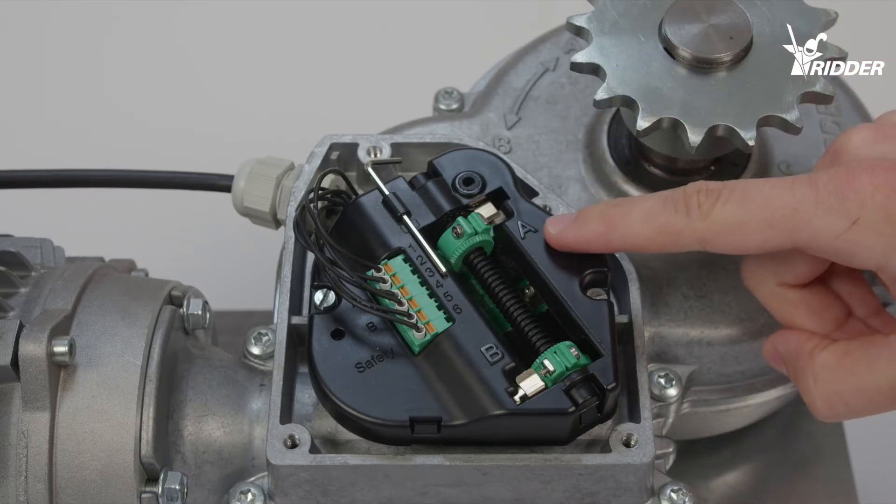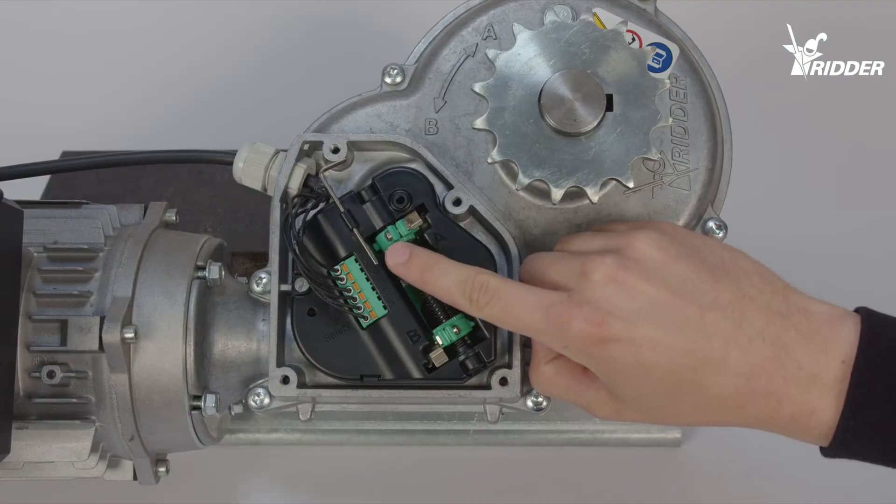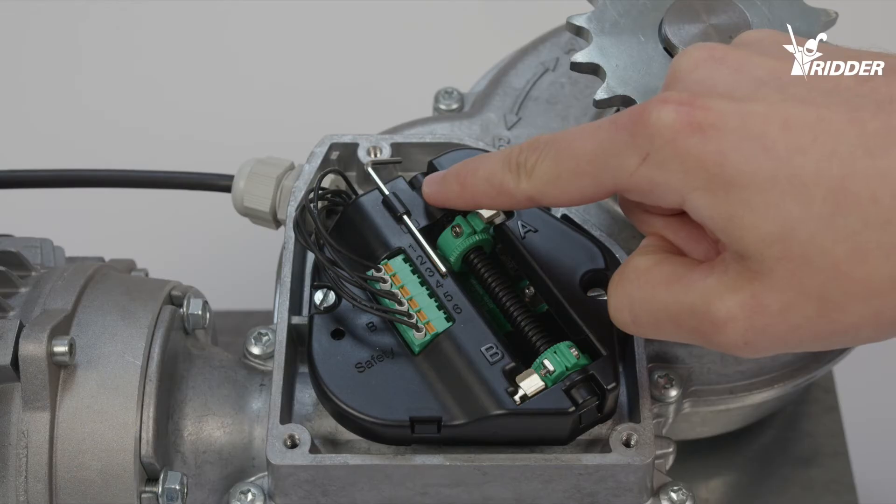Turn the knurled nut towards position A so that it almost touches the edge of the limit switch cover. Tighten it with the supplied torque wrench.